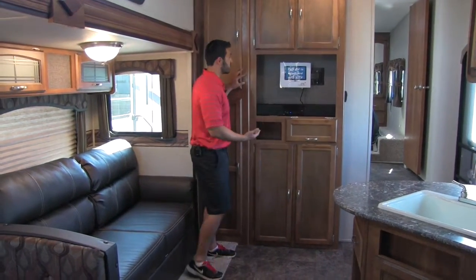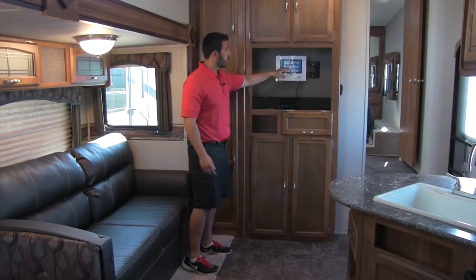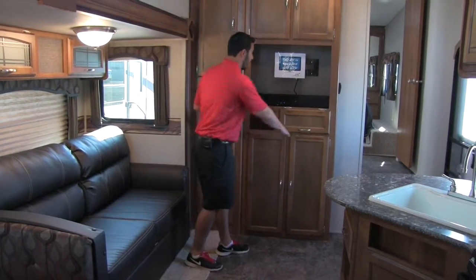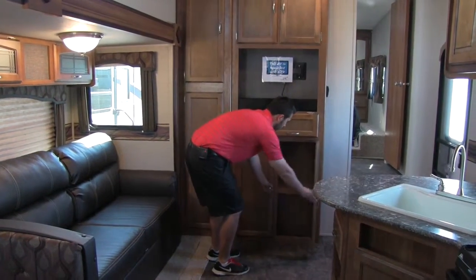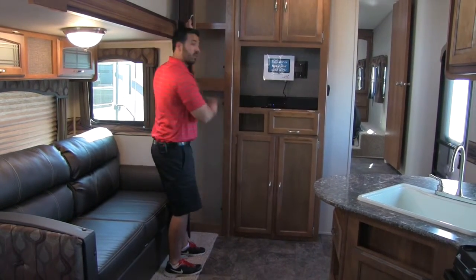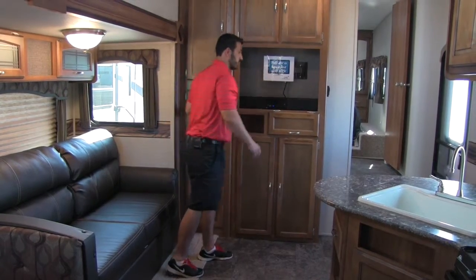You're also going to get your entertainment center, and it will come with a 29-inch TV. You'll have that TV, plus your sound bar, and great storage all the way throughout. Here are going to be your hookups, with storage underneath as well as on the sides and on top.